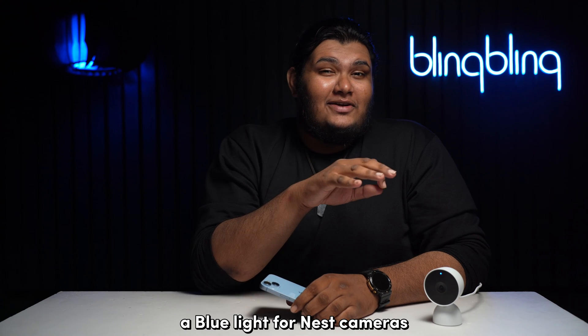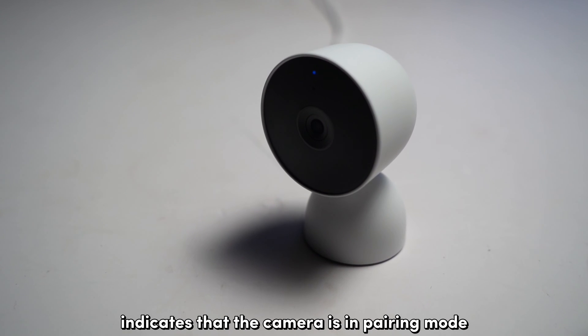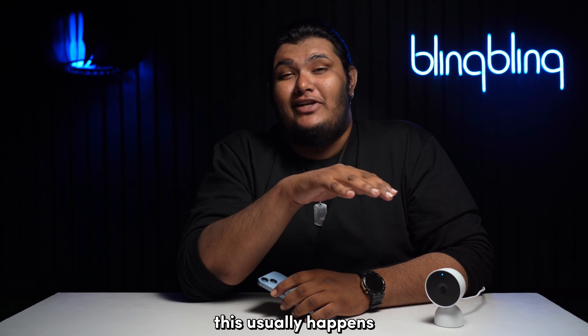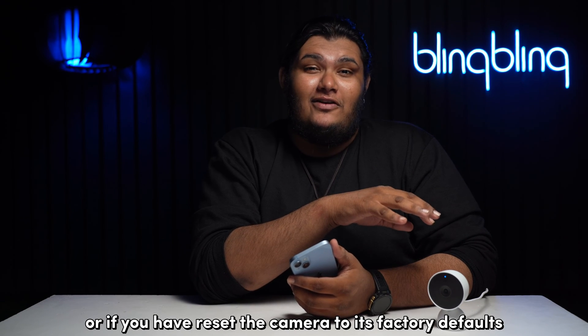A blue light for Nest cameras usually indicates a connection status. A slow pulsing blue light indicates that the camera is in pairing mode and is ready to connect to your Google Home app. This usually happens when you're setting up your camera for the first time or if you have reset the camera to its factory defaults.